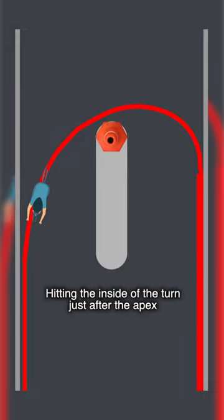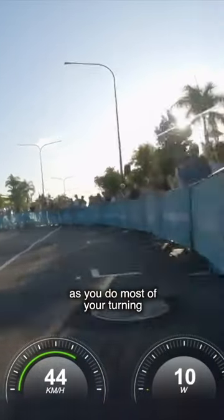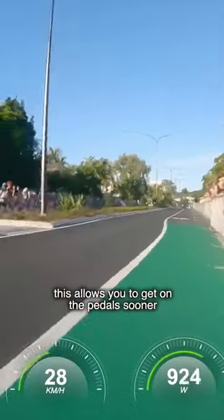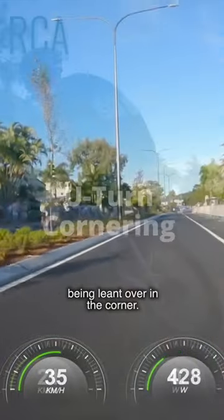Hitting the inside of the turn just after the apex allows a much greater exit speed, as you do most of your turning before the middle of the corner. This allows you to get on the throttle sooner, as your bike is able to straighten up after being leant over in the corner.